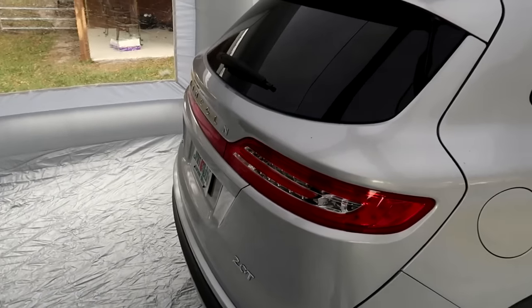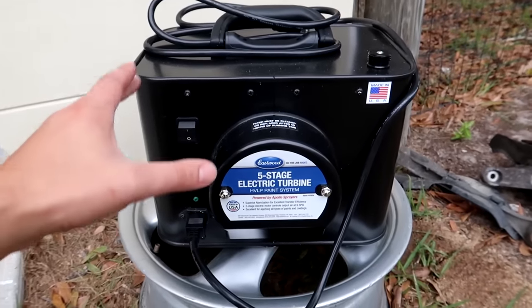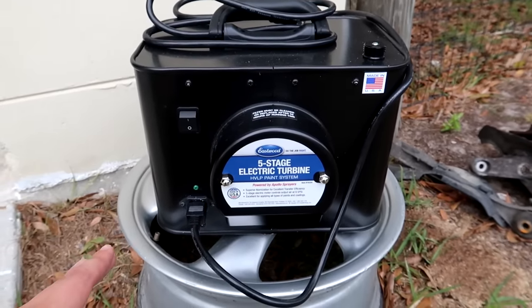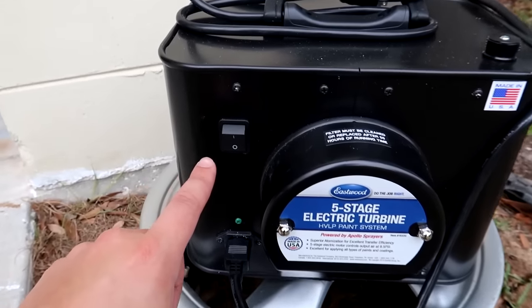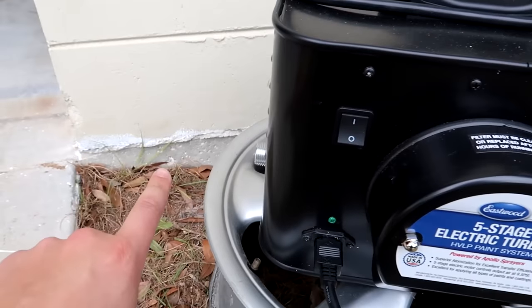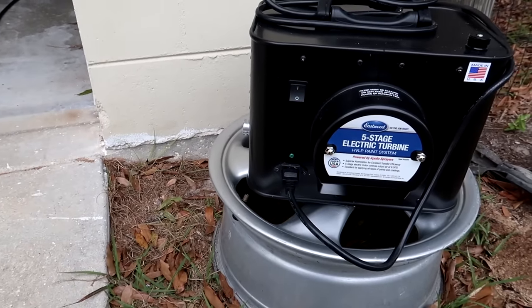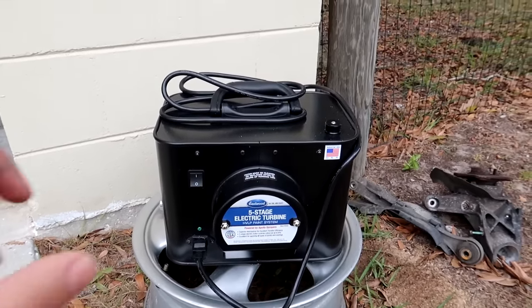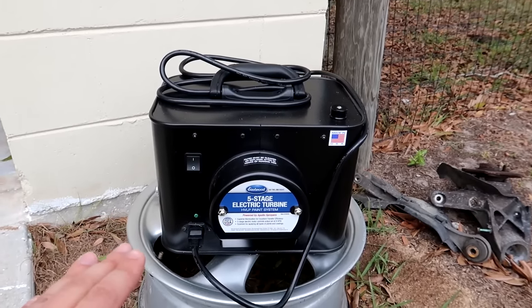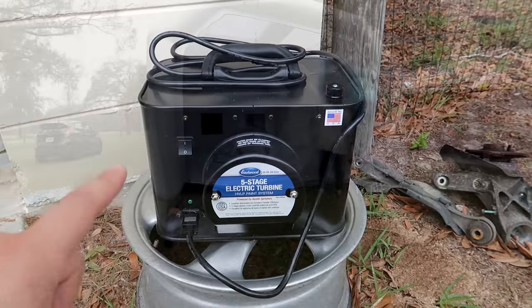So even though it looks novelty, it seems really functional. We're going to be using a turbine-based paint system — that is this small little box right here. Yes, no big compressor. All you do is plug it into 110, flip the on switch, and you've got an air hose that connects to your hose and spray gun. That's it. No moisture filters, no pressure regulators — just a box the size of a toaster. And we're going to be spraying base and clear using this system.